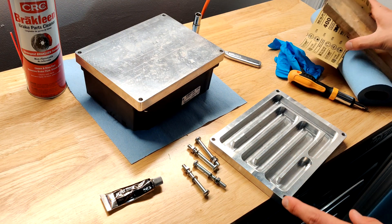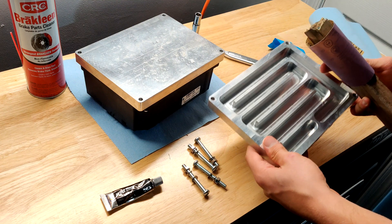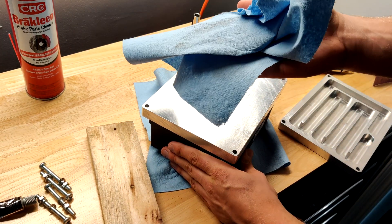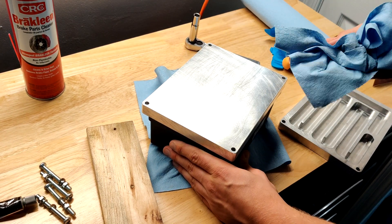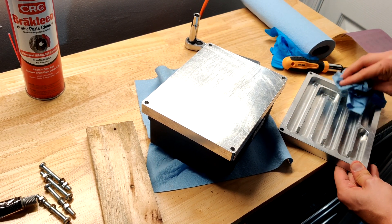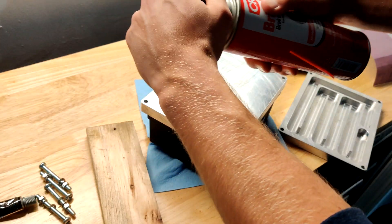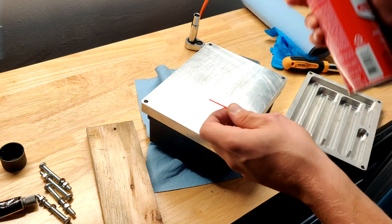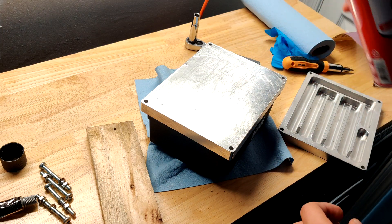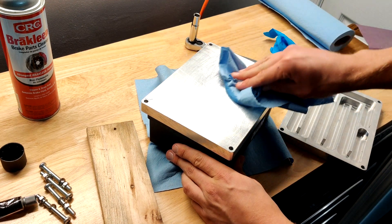You'll need to sand the two sides that are going to be connected to each other - that's the back of the inverter and the side of the chill plate that the coolant runs through. Once you're done sanding, grab some paper towels and rub off all the sanded aluminum from each surface. Then grab some brake cleaner and spray it on each surface. Use quite a bit because you want these surfaces to be very clean so that the seal lasts as long as possible.